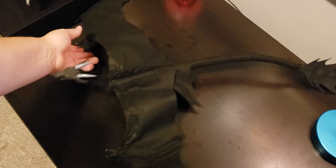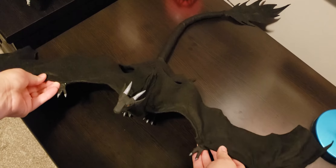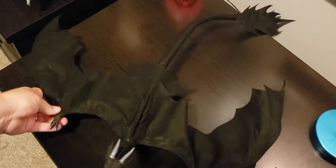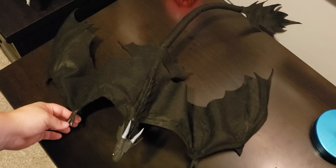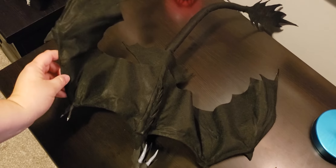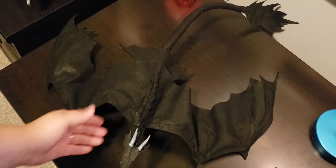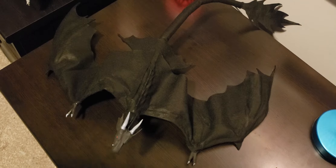Hi everyone, I'm just going to make a video to show off my latest little crafty creation. I made a poseable dragon doll armature thing. I found a bunch of tutorials online on how to do this — most of them involved feathers — but I've been wanting to do something like this for a long time and I decided to just jump into it.